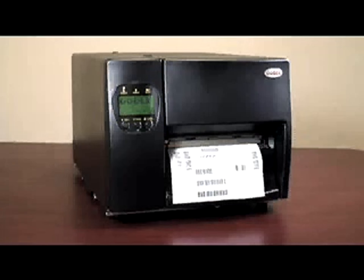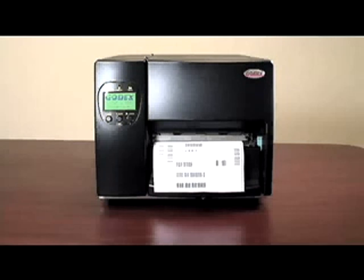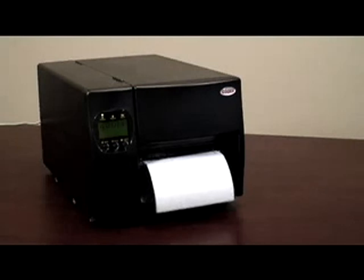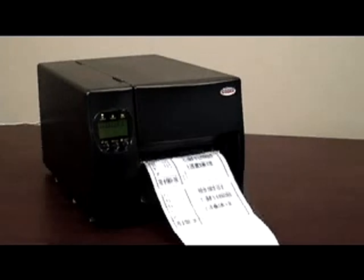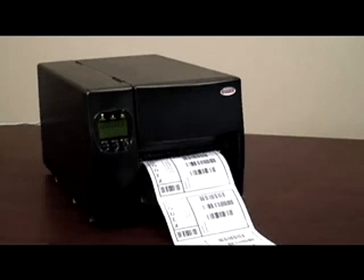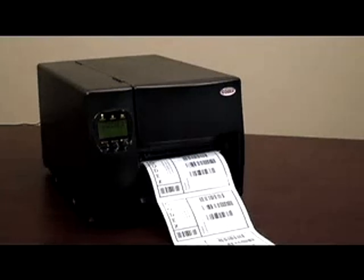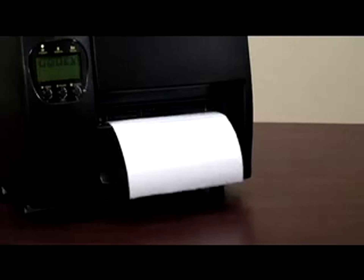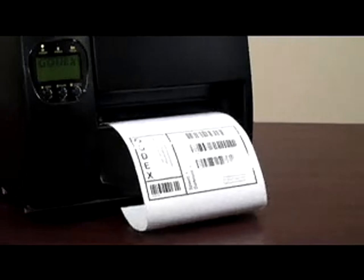This video will show you how to calibrate your Godex EZ 6200 and 6300 barcode printer. The calibration process for barcode label printers is very important because it ensures that the printing is lined up perfectly on each label. All Godex printers are calibrated in the factory to ensure perfect printing and registration on most common label materials. However, if your printer is skipping labels or the printing is not properly located on the labels when printed, it is necessary to calibrate your printer.